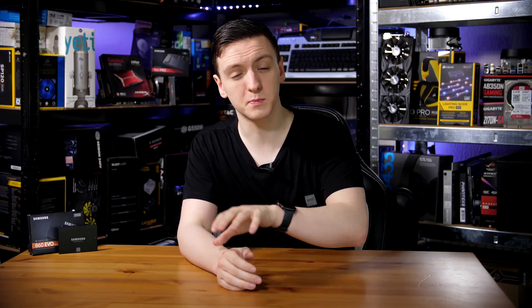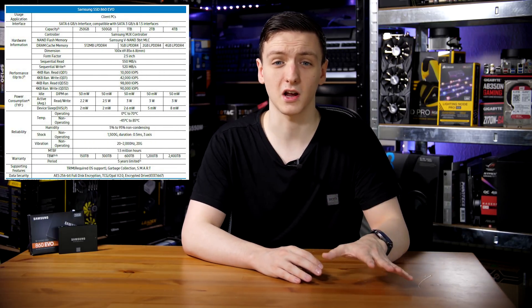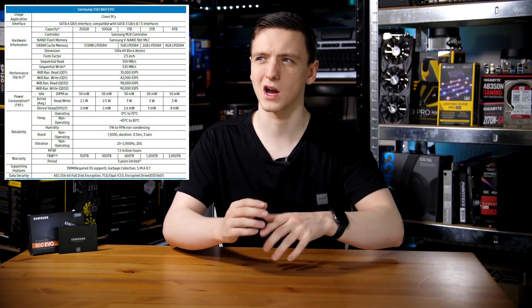In terms of the main differences between this drive and the 850 EVO, they're using the new Samsung MJX controller. In terms of cache capacity, the 250 and 500GB SSDs have 512MB of DDR4 cache, whereas the 1TB has 1GB, the 2TB has 2GB, and the 4TB has a 4GB cache.